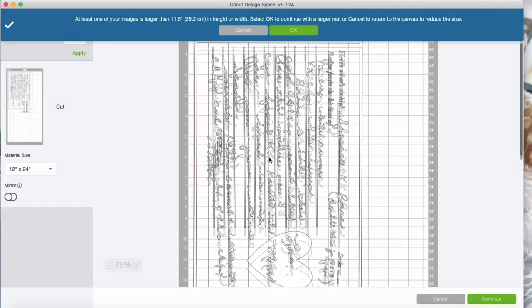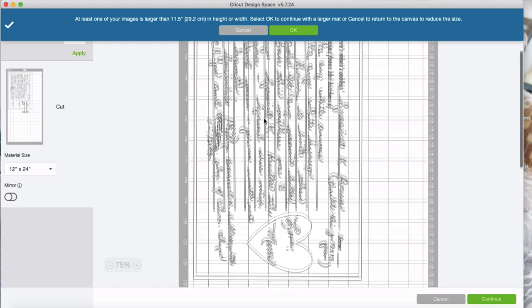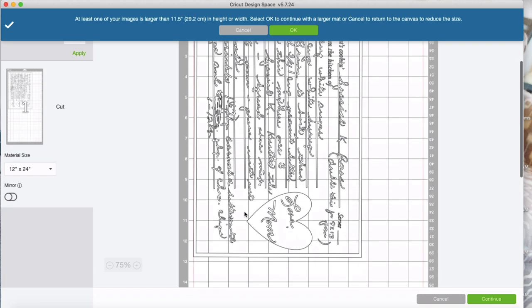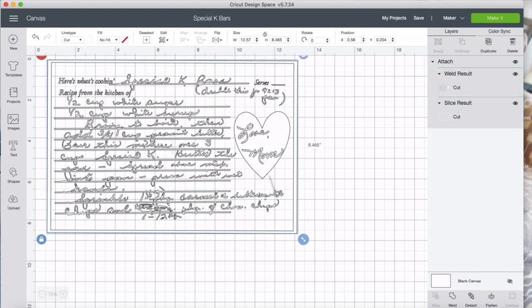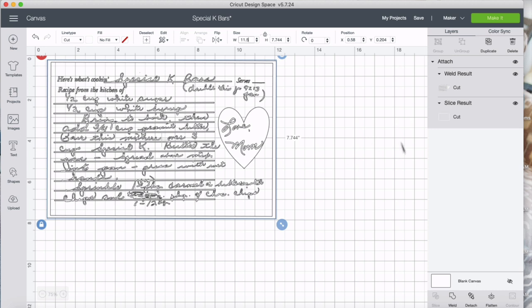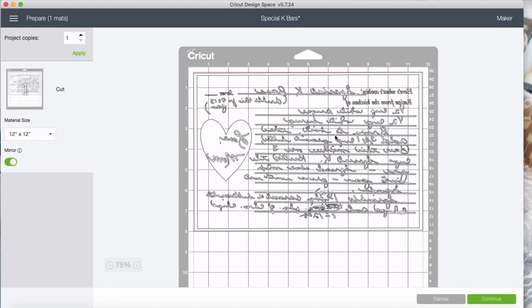Now we can go ahead and make it. I've got my Maker selected. It's telling me it's bigger than 11.5, so I'll go back and resize it so it's 11.5 as the finished size. Then I'll hit make. And because I'm going to be using heat transfer vinyl, I know I need to mirror it — so I'm going to do that immediately. That's going to flip the design, and now it's all ready to go.